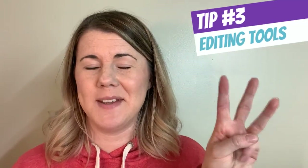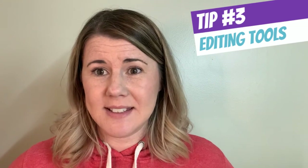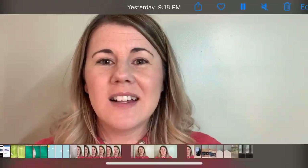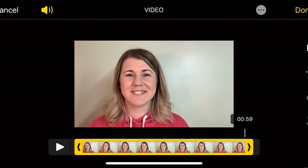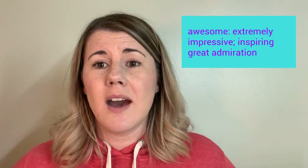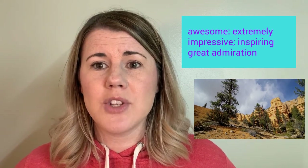Tip number three: use basic editing. Don't plan on making your video and being done. Even trimming the end so you get out of the awkward situation or faces that you make at the beginning or the end of a video — trim that off. Plan on using some basic editing tools such as adding titles, vocabulary words, or pictures. Anything that you can overlay to help your message come across clearer and give those visual representations for students — it's really important.